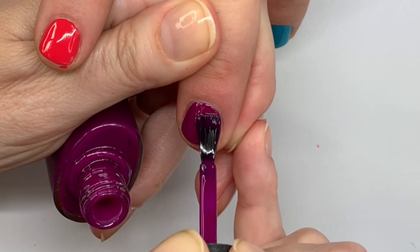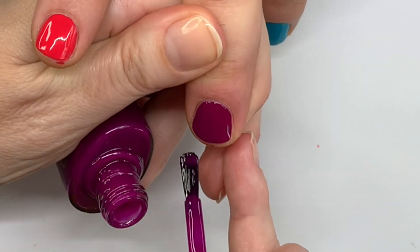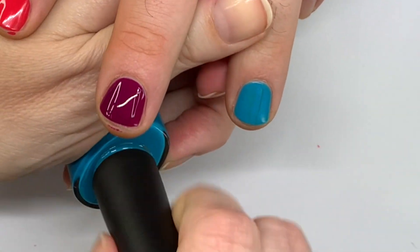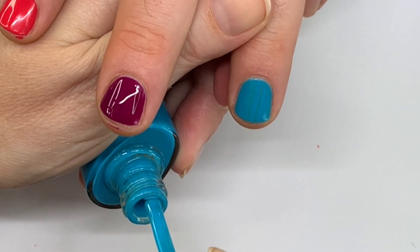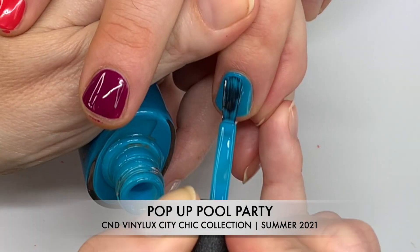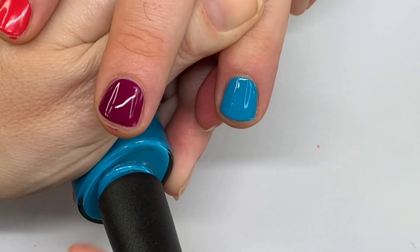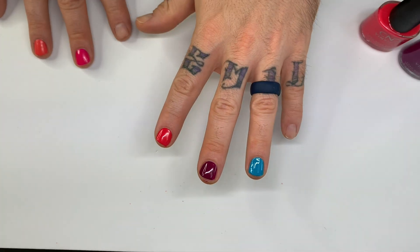They would look nice matte too. A matte top coat might work, maybe not. We're going to do the shiny top coat just so we can take a picture after. The blue one is just — wow — super bright, really in your face.